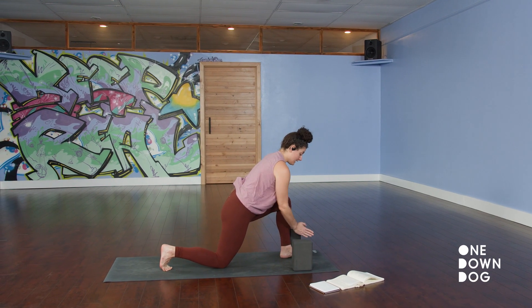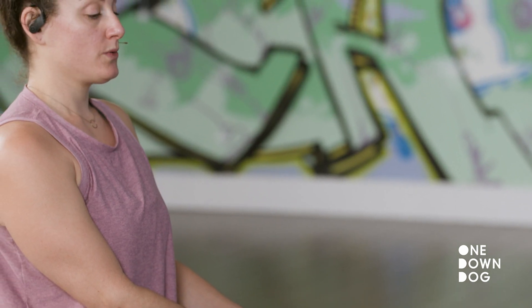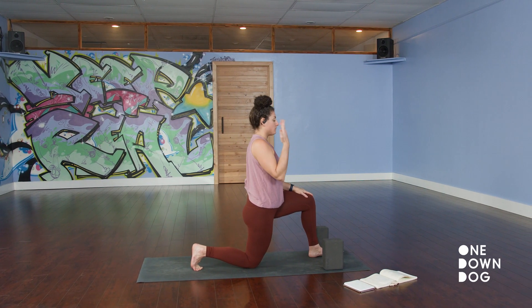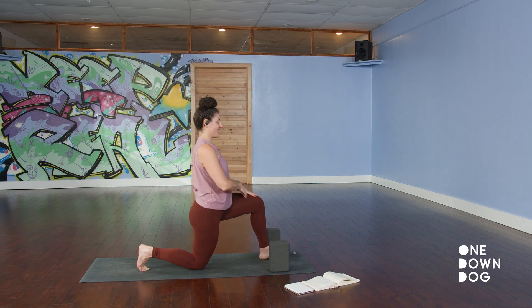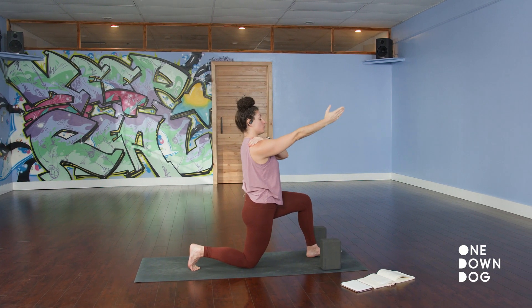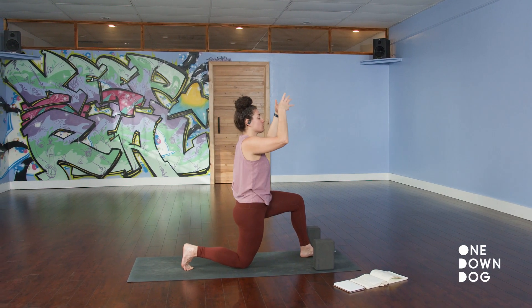Front knee hasn't changed — second toe pointing straight forward. Walk your hands to your front thigh, approaching low lunge pose — anjaneyasana. Right now, you don't need to know the names of yoga poses; sort of like being around a second language, eventually you'll just learn the words. So for now, just focus on what the body is doing. Take your arms straight up. Notice that my arms are not literally straight up — this allows the shoulders to drop away from the neck, so we're not cultivating tension where we don't want it. Your legs should work; you don't need the shoulders to work.